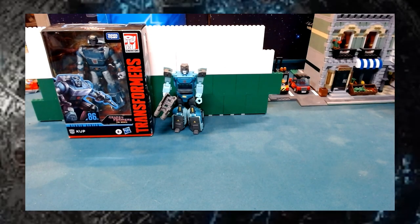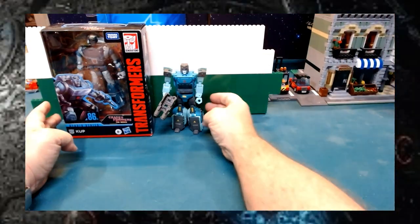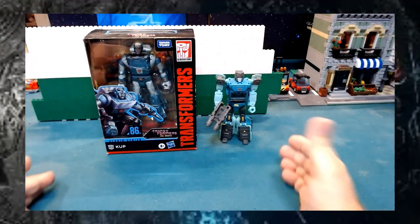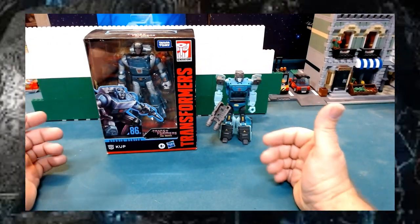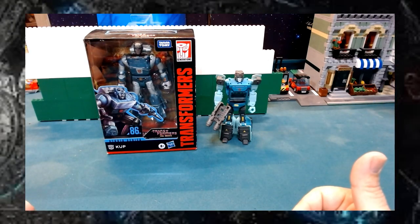Hello everyone and welcome back. We have another Figure Friday. What we're looking at is old cups — an older version of Cup. I have an older version and a newer version, and we'll try and see if I can reach out a little bit, just with how the camera is sitting, so hopefully you guys can see everything.